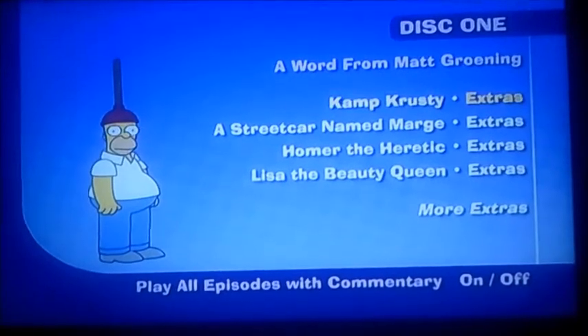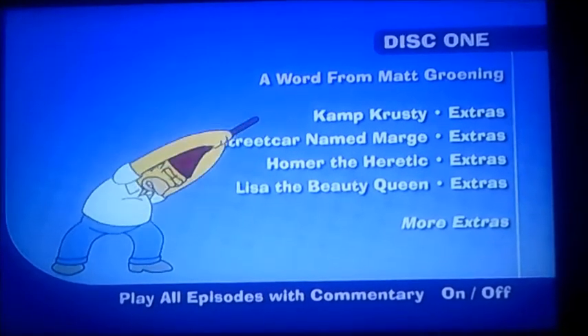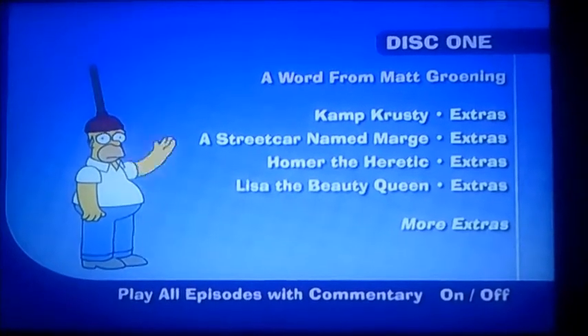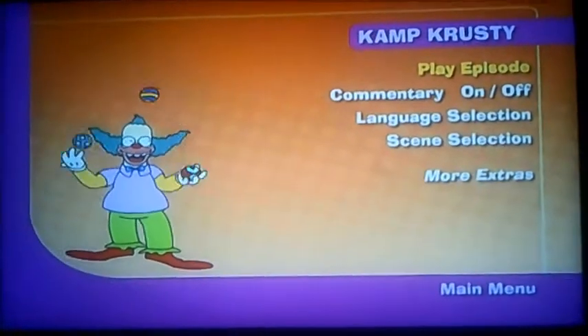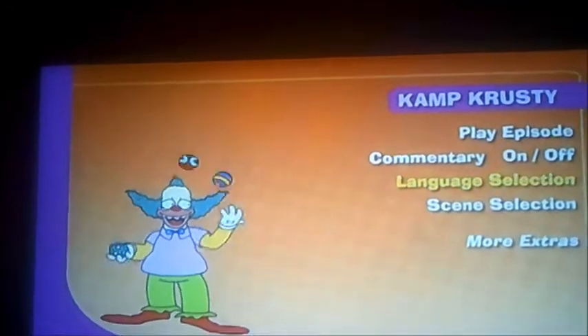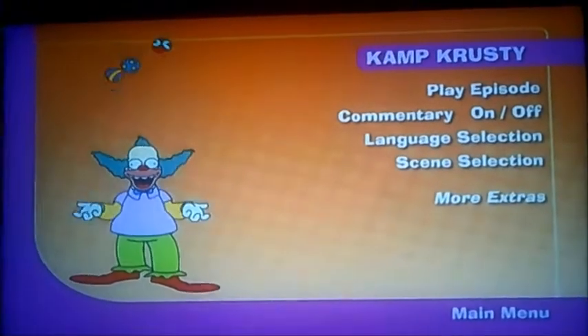If I select Extras now, you'll see what there is. As you can see, this time it's got Camp Crusty. It's got Play Episode, Language Selection, and Scene Selection. And if I select More Extras, you'll soon find out why.